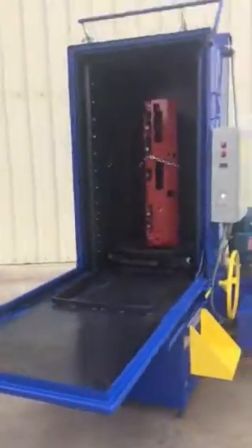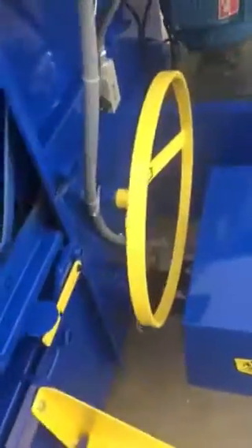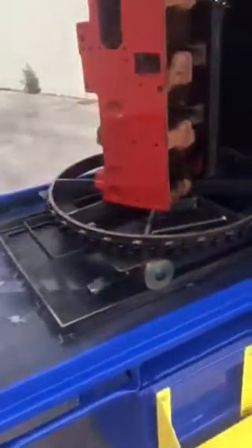That's a Cummins ISX in there. And you've got this wheel here — I'll just roll it on out with the wheel. So it rolls out really nice and easy.